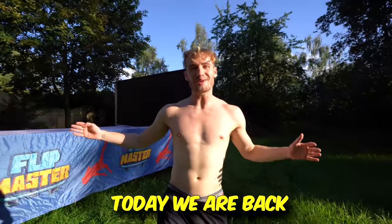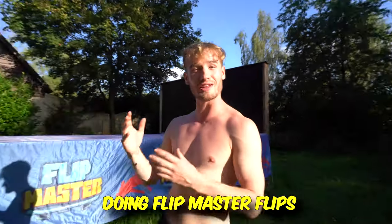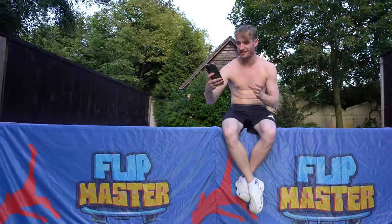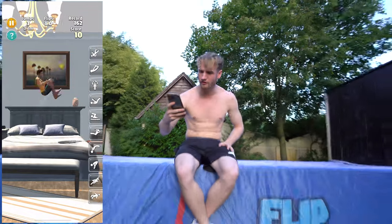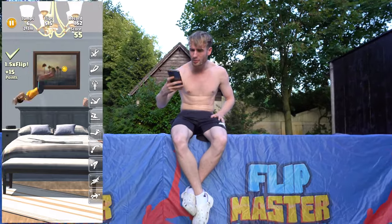Alright ladies and gentlemen, today we are back at the world's bounciest bed and we're gonna do another Flip Master flips in real life. Let's give ourselves a nice little combo to start off — a front flip. I just fell off the bed! Double front flip to kaboom to ball out to double back — I failed, but we're taking it.